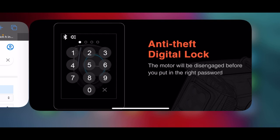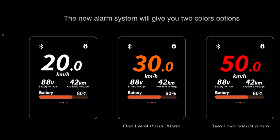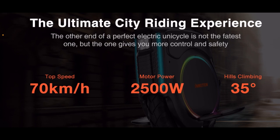Two-level visual alarm. The new alarm system will give you two color options. So you can take a quick glance at your screen and see how fast you're going — going orange, that's probably 30; in the red, 50; in the white, 20. It's not all about the beats, you got the visuals. The ultimate city riding experience — the perfect electric unicycle is not the fastest one, but the one that gives you more control and safety.